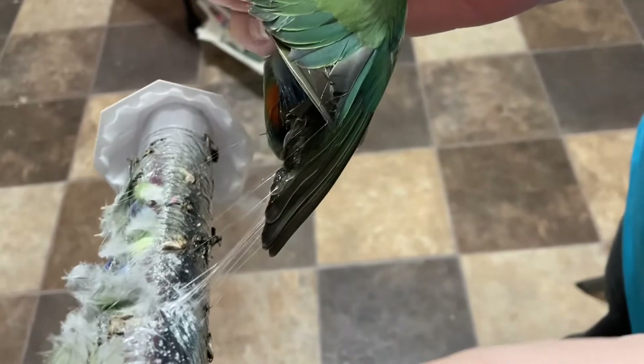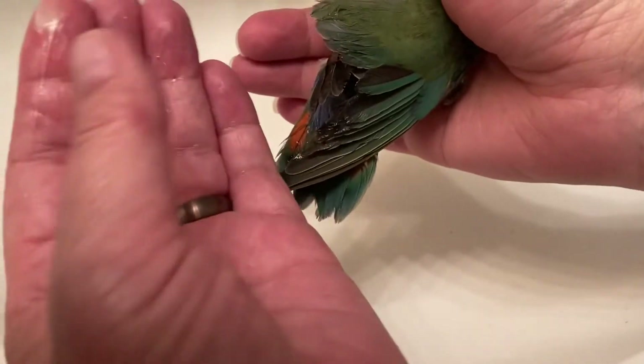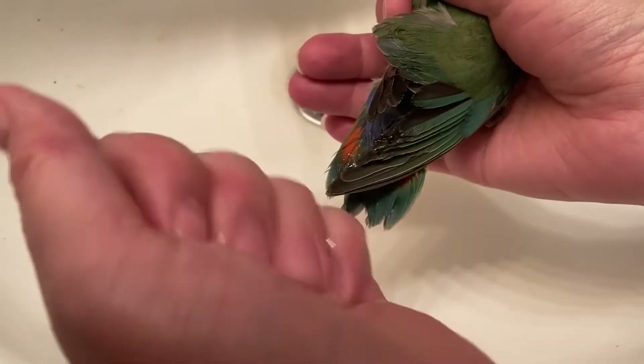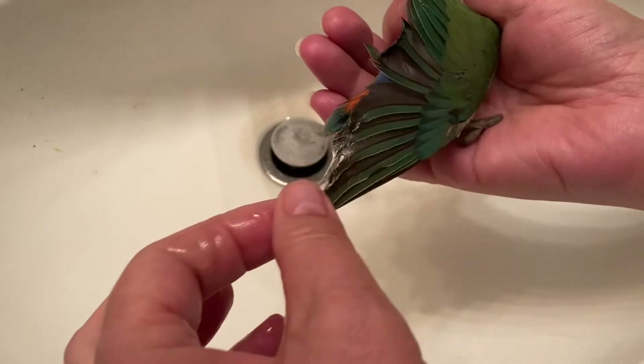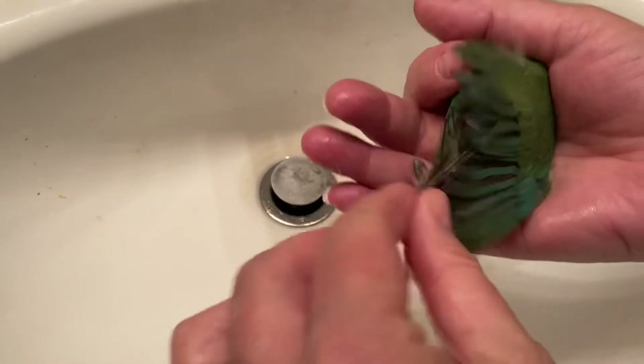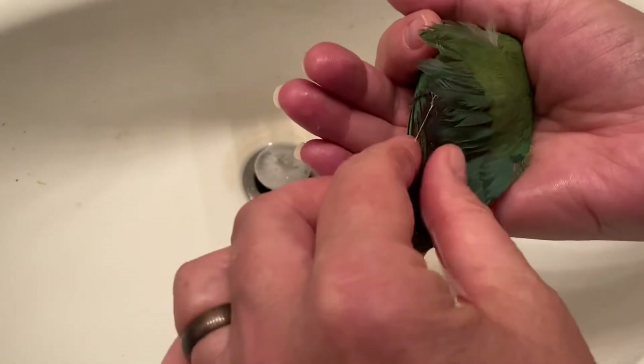Begin by very carefully and gently removing your bird from the trap. Apply vegetable oil liberally over your hands and work it into the feathers, into that sticky mess. Work that vegetable oil all the way through anywhere that sticky mess has gotten.